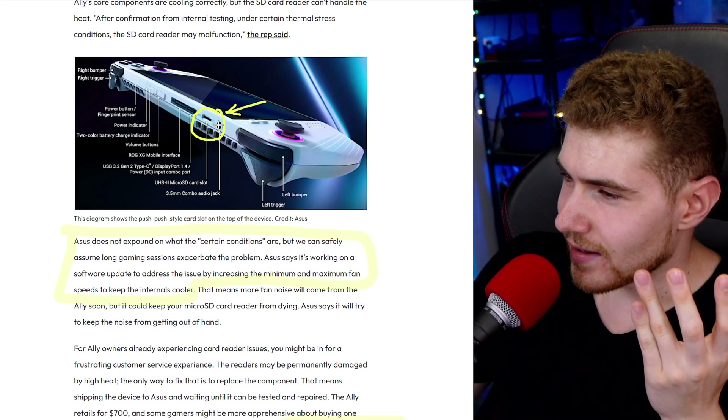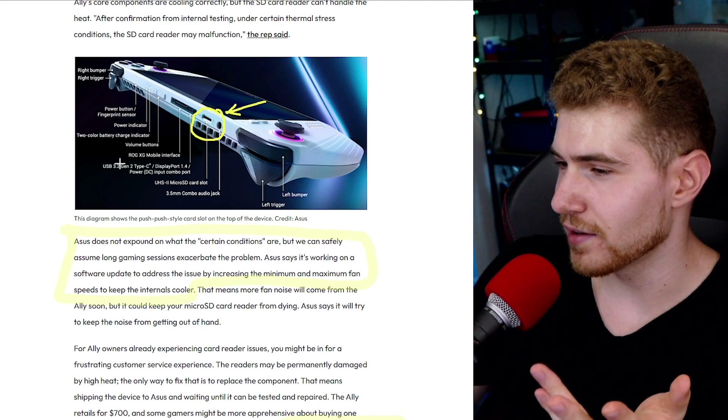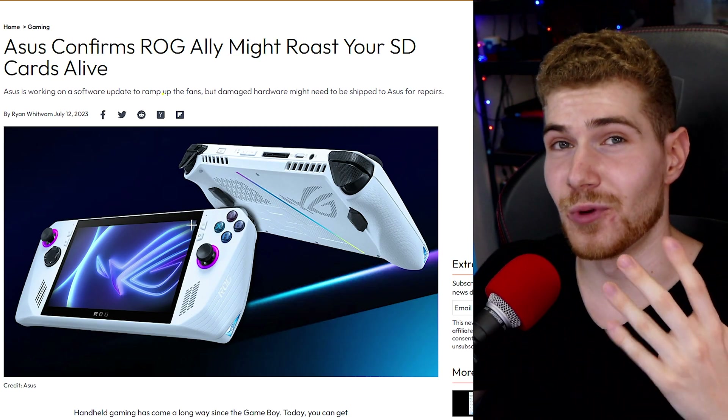As you can see over here, this is the microSD card slot, and this is one of the vents that exhausts the hot air from the device, which gets extremely hot because this is a very small device and the CPU alone can ramp up to 30 watts. We don't know exactly what temperature causes damage, but it's pretty hard to kill a microSD card reader just by heat.